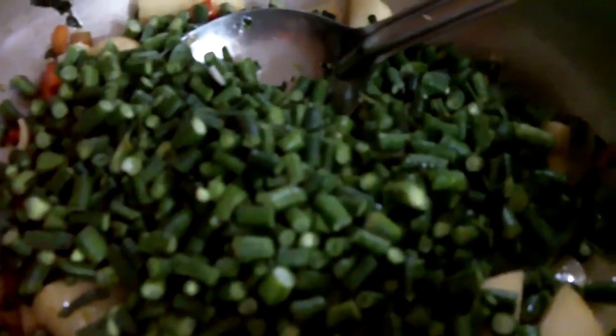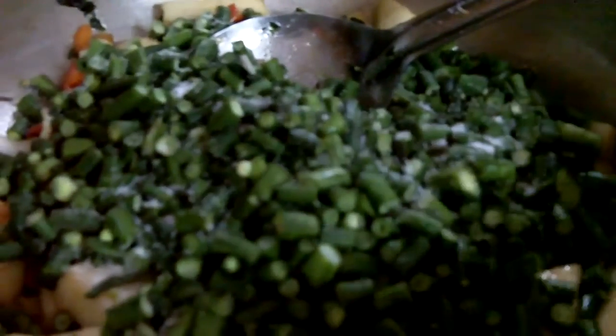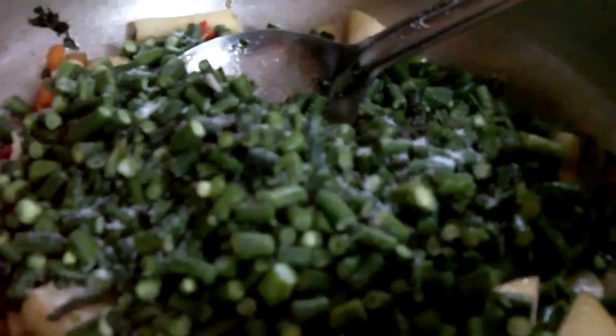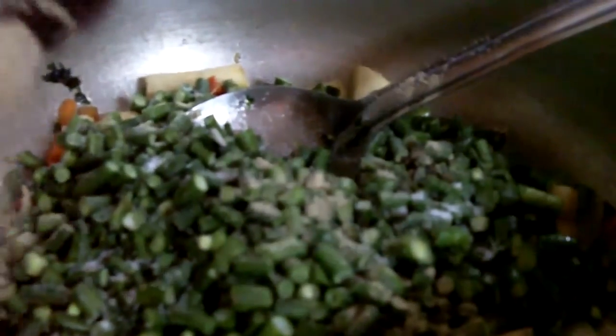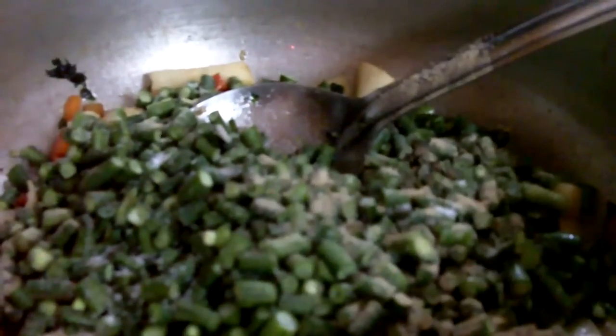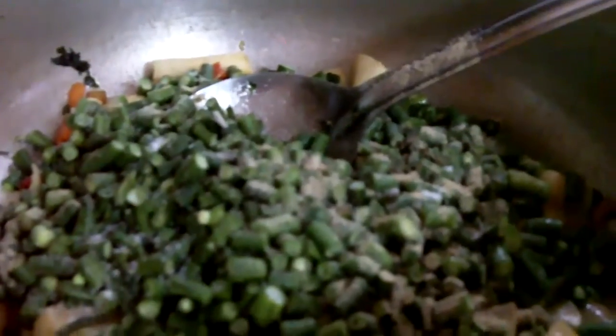I'm going to add some salt — about one tablespoon of salt. Just put salt to taste: if you want more, put more; if less, put less. I want to add a little black pepper — just a little black pepper, about half a tablespoon of black pepper.